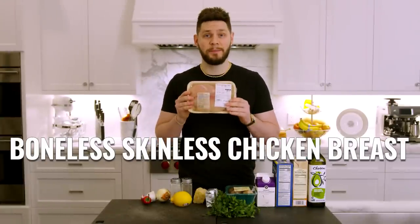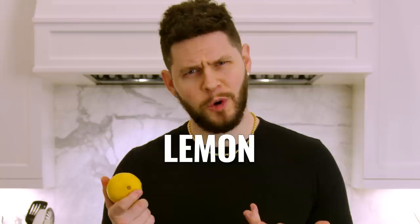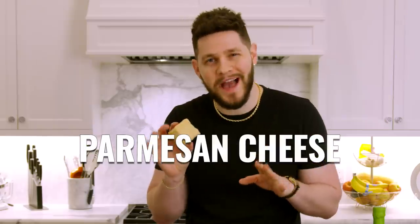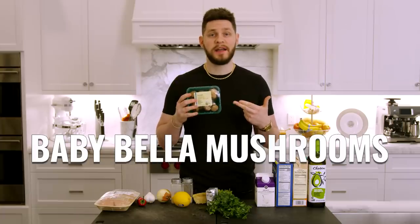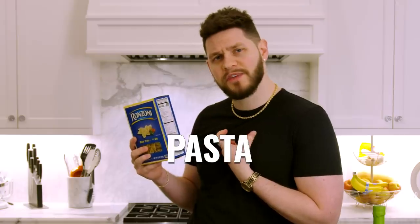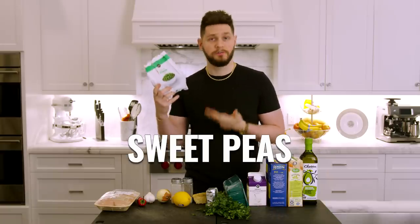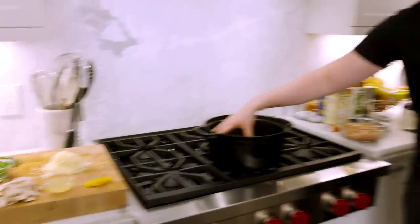You're going to need boneless skinless chicken breast, optional red chili pepper, garlic, a yellow onion, lemon of course, garlic powder, onion powder, some parmesan cheese — don't buy the bag stuff, get yourself a block — unsalted butter, Italian parsley, baby bella mushrooms, heavy whipping cream, pasta of your choice (I'm using bow tie because I'm fancy), chicken stock, avocado oil, and a last minute decision to use some sweet peas.